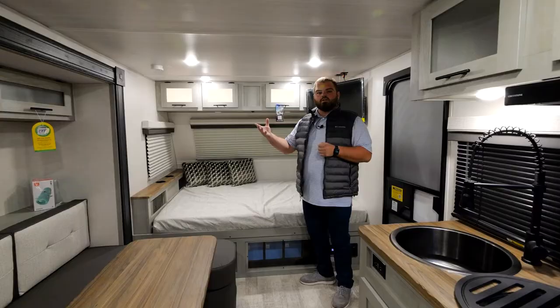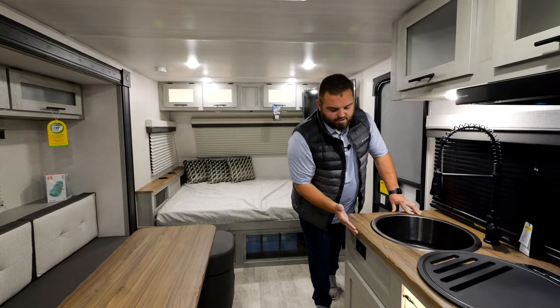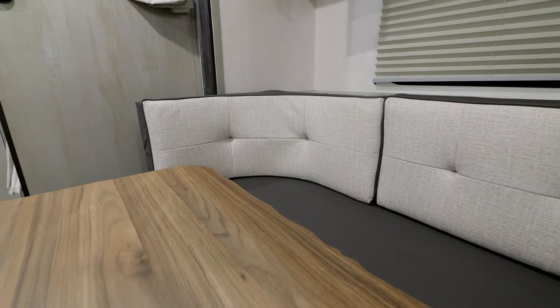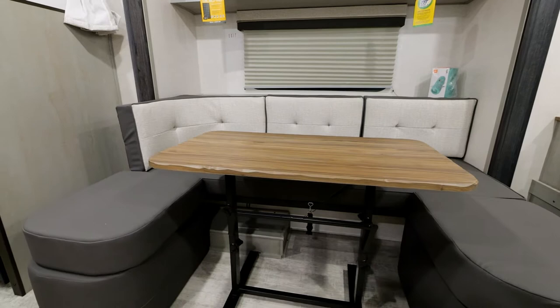You'll see a natural, well-lit interior due to our lighter interior colors — what we're calling our cinder package. You'll see our butcher block countertops with live edge, following the residential housing market. Along with that, we have a very upscale upholstery setting with lighter colors. One of my favorite features is this table, which gives you the versatility of a sit-down dining area, or you can take it down to create a lounge area and seat more people.